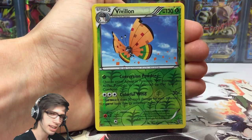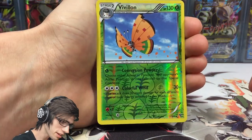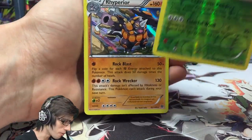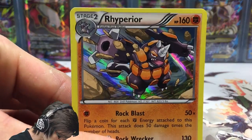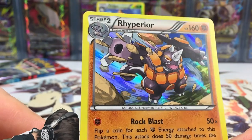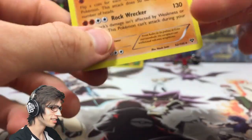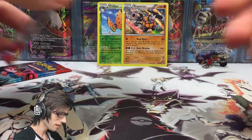We got an Illumise, and a Vivillon that is a reverse rare. In XY base there are actually two arts for this Vivillon — there's a pink one and then there's this one. I don't think I actually had this reverse of this Vivillon yet, so that is pretty cool. Then the rare in the pack is a Rhyperior holo! Wow — an awesome pack. We got the Vivillon reverse rare and a Rhyperior holo. The XY base holo foil looks really really good. Rhyperior has 160 HP with Rock Blast and Rock Wrecker — but that hefty retreat cost means it's never going to see any play.